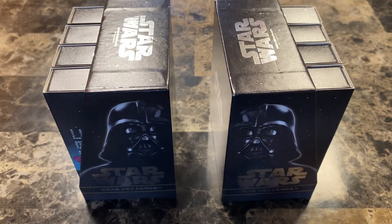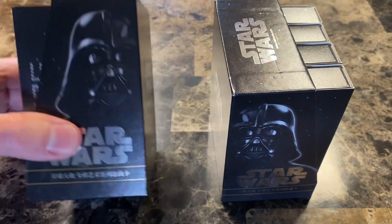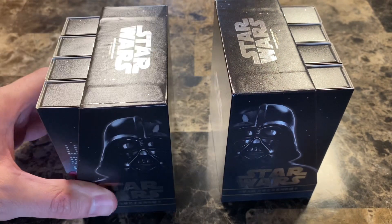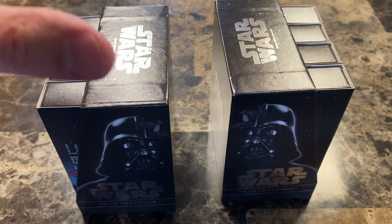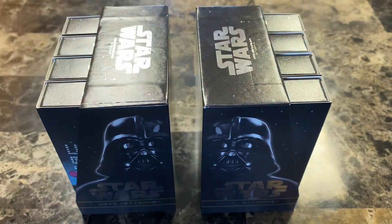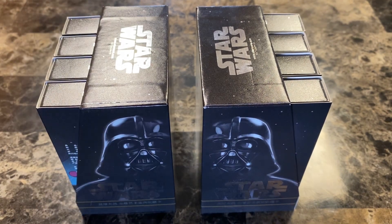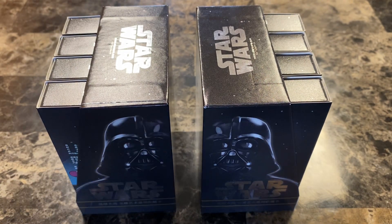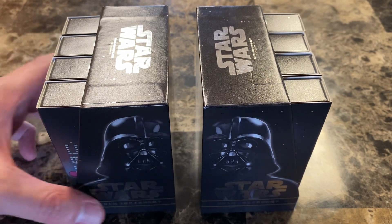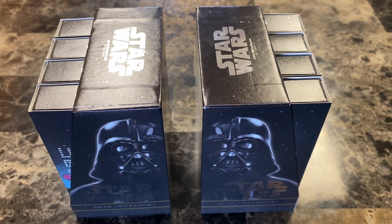Hey, how's it going everybody? This is Matt, and Evangeline and I are going to do a box battle of Star Wars Card Fun. I showed you the top of the case but haven't shown you the actual cards yet. I will be doing a case recap at the end once we've opened the other two boxes off camera. Evangeline's pretty sure she's going to win regardless of what comes out.